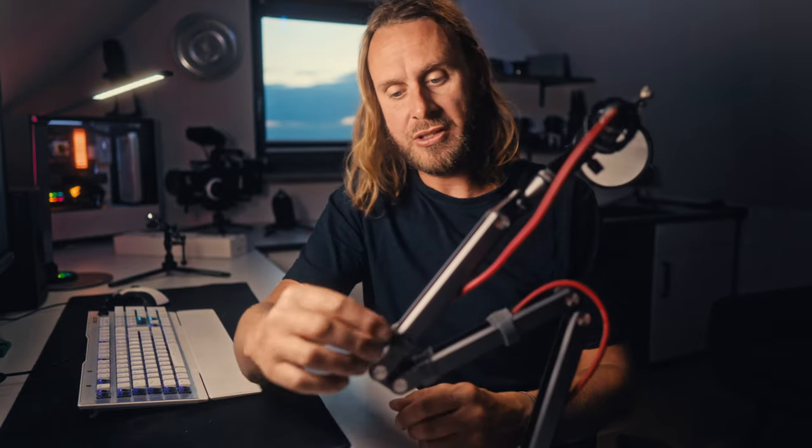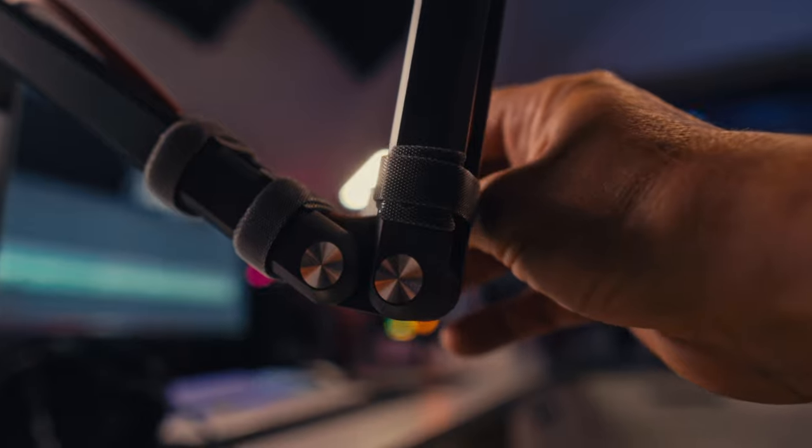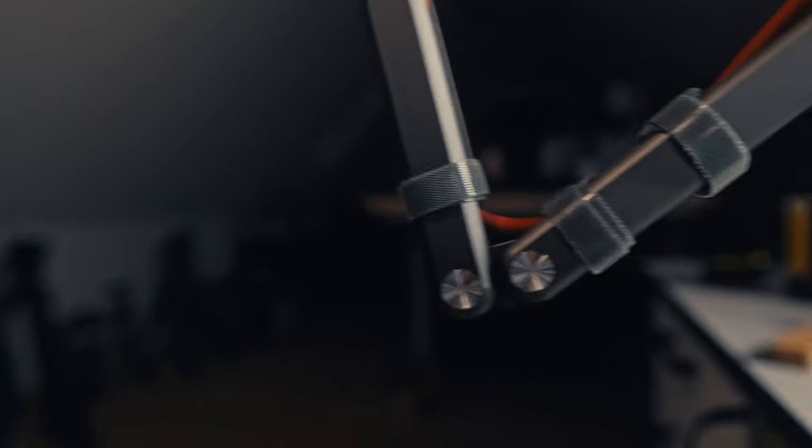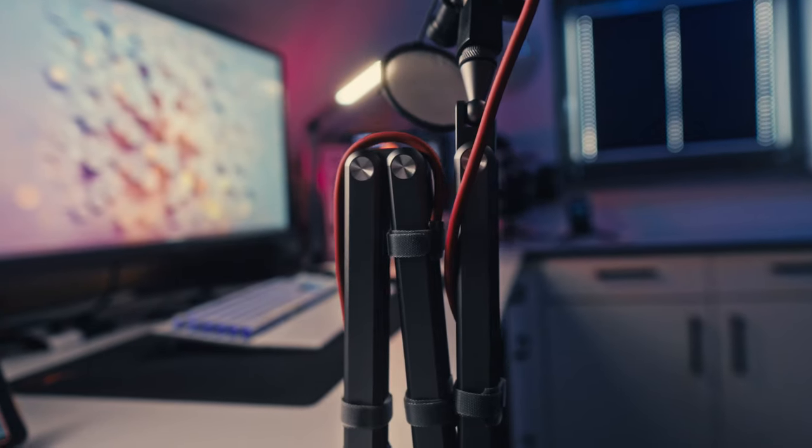Cable management wise, we've got these nice little Velcro clips that run across the arm. You can pass your cable through it and run it back up through the other side. Some integrated clips maybe would have been nicer, but they would have definitely distracted from the nice clean aesthetics of it.